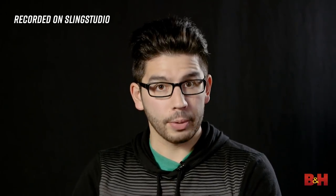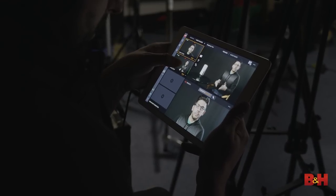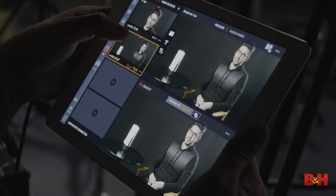Hey everyone, this is Doug with B&H. I'm the technical lead on most of B&H's live video discussion panels and they usually have a lot of gear and a lot of people who operate that gear to get the job done. But right now what you're watching is actually being cut, streamed, and recorded right from an iPad. This little box next to me is called Sling Studio and really it's what makes all of this possible.